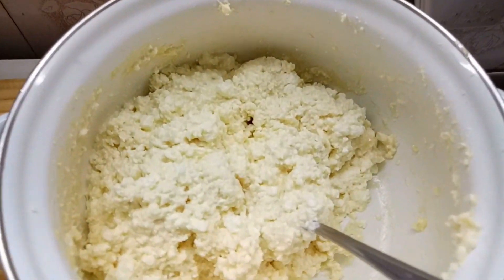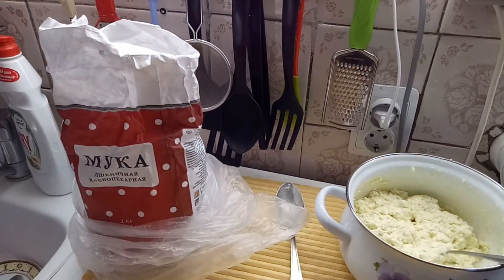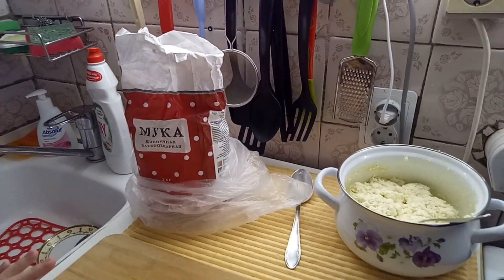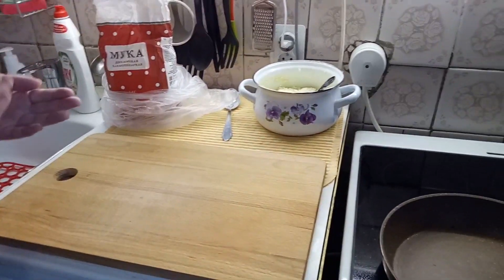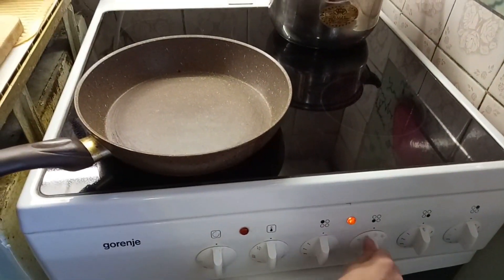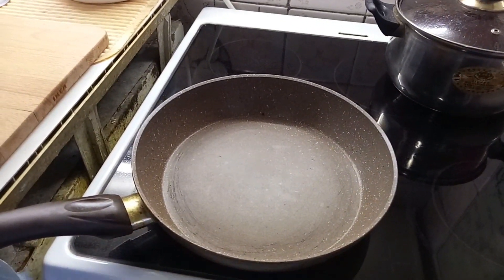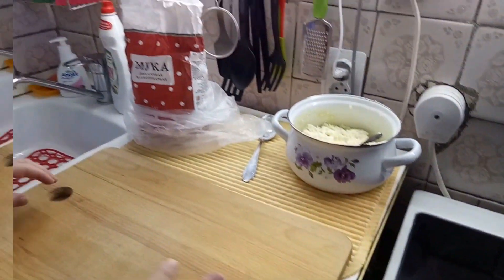Now everything is ready and I'm starting to fry it. We need flour to make some balls. I have put my pan on and we are waiting for it to get hot.